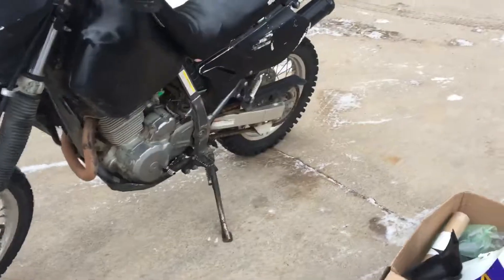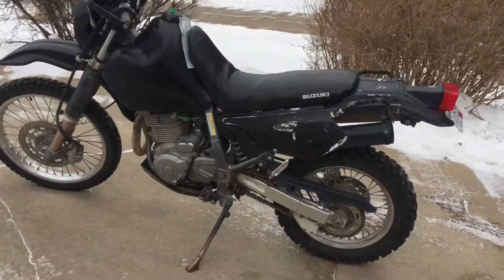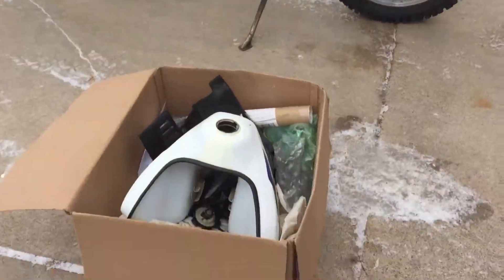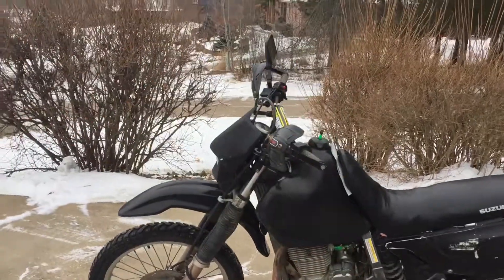If you see anything you need for your DR, it's a 2012 with 7800 miles on it. Nice bike. Let us know what you need. Check down below and get a bonus on eBay.